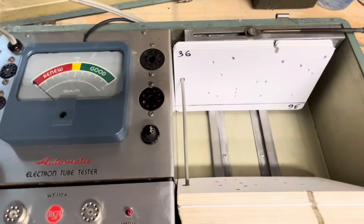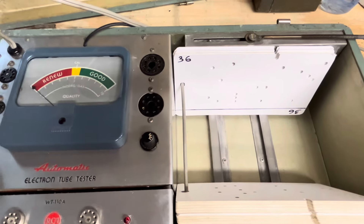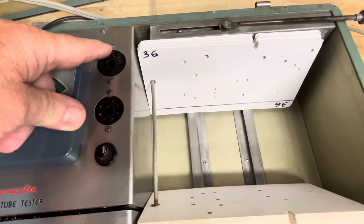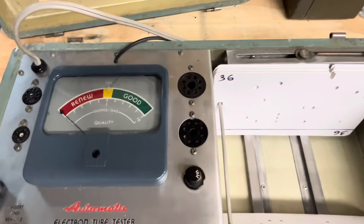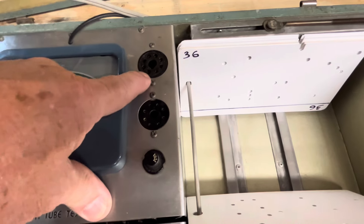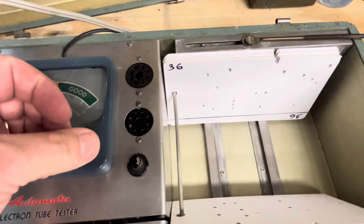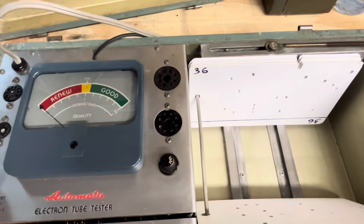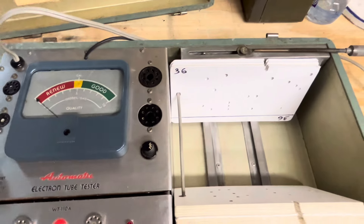It's really simple. The 4-pin socket uses pins 1, 2, 3, and 4, and you wire them to pins 1, 2, 3, and 4 on the 8-pin socket. So you need a 4-pin jack for the tube to plug into, then an 8-pin plug to plug into the 8-pin octal socket, and you just run wires from pins 1, 2, 3, and 4 to pins 1, 2, 3, and 4 on the other one. Works the same way with the 5-pin and 6-pin tubes.